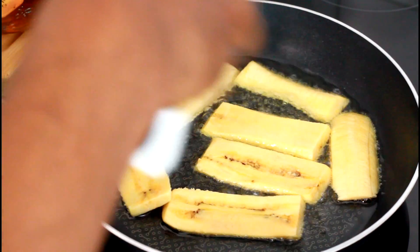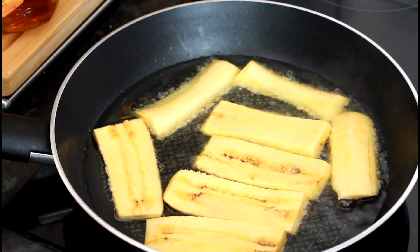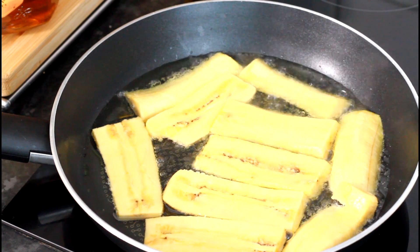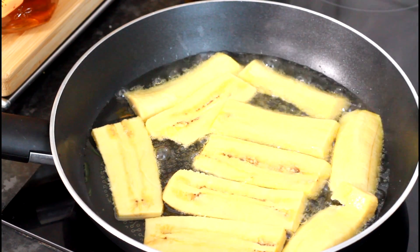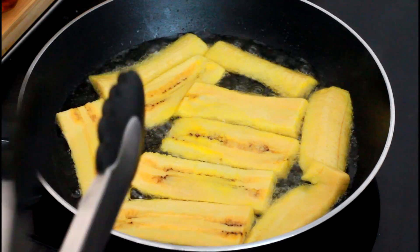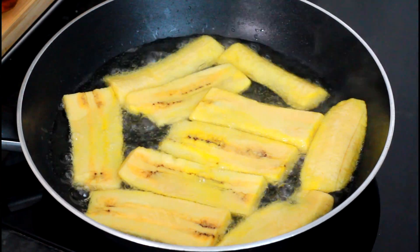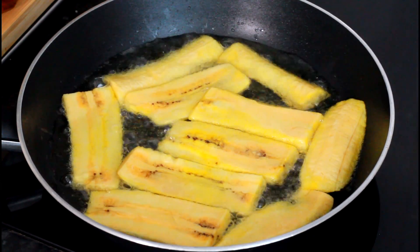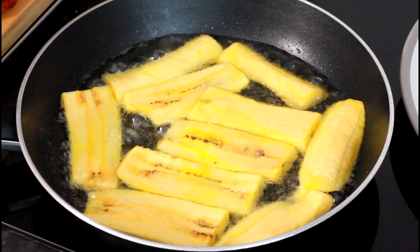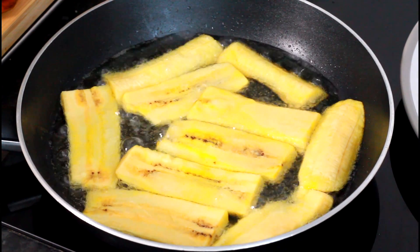Use medium-sized heat and you don't want the oil to splash up and burn you. So that's one plantain we've been frying. You want them to get that nice lovely color — that lovely, fantastic color is all you're looking for.